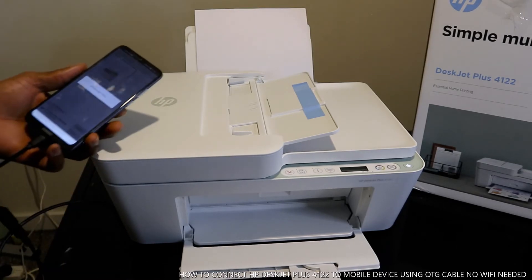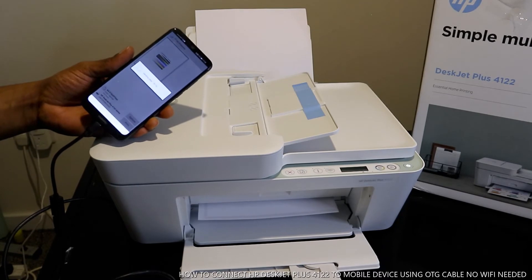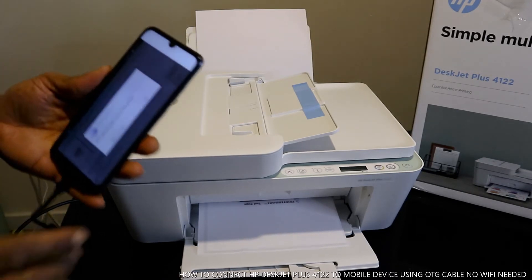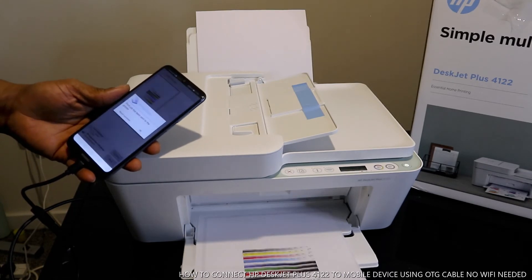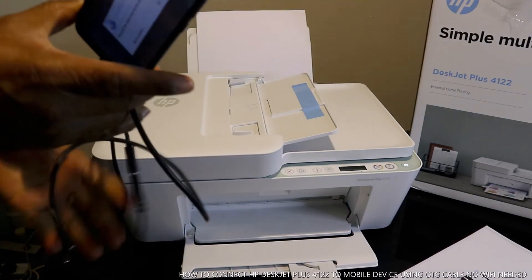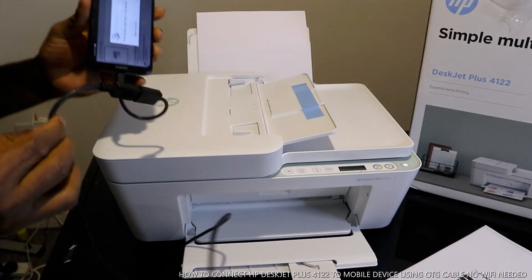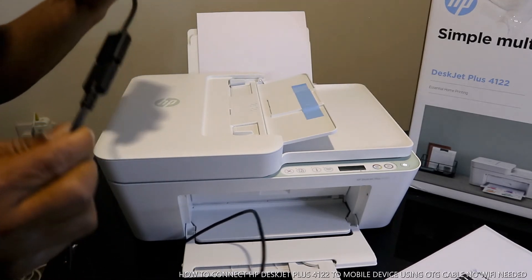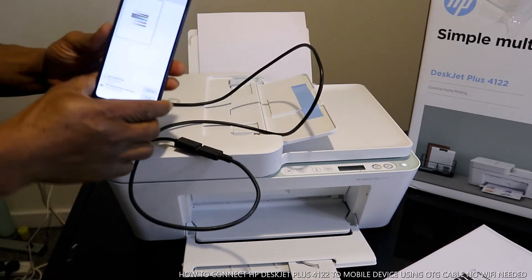Select print test page — click OK. Right now this is printing from my mobile phone network. The job has been sent to the printer. This printer is now receiving the document from my mobile device via the OTG cable — this is the cable you need. We sent this document via OTG cable from the mobile device to the printer.